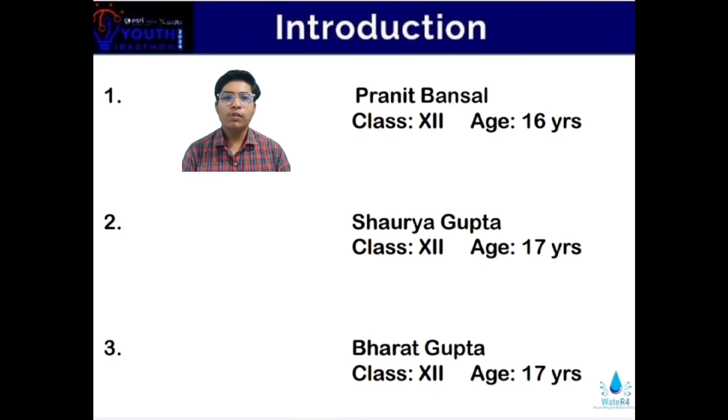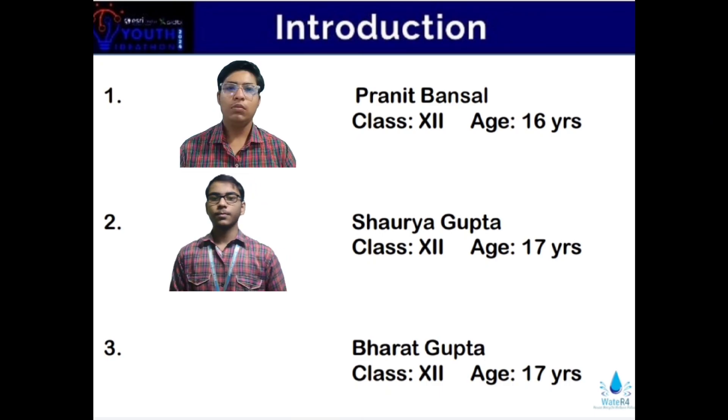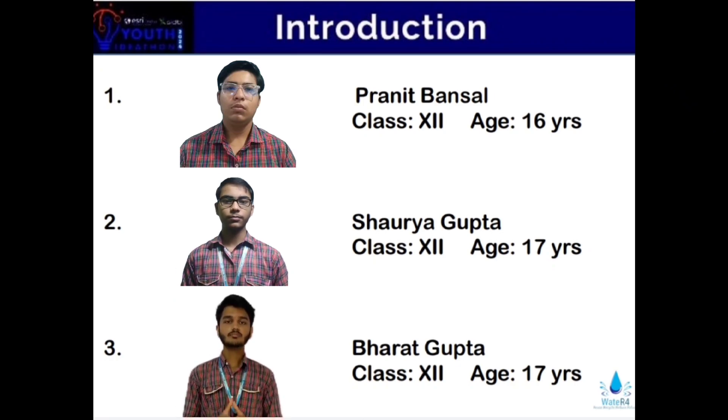I am Pranit Bansal of class 12. I am 16 years old. Hi, I am Sade Gupta. I am 17 years old and I study in class 12. Hi, I am Bharat Gupta. I am 17 years old and a student of class 12.